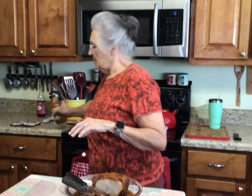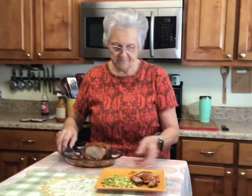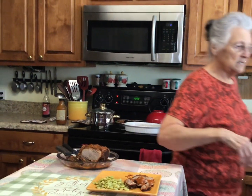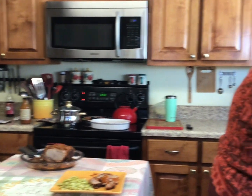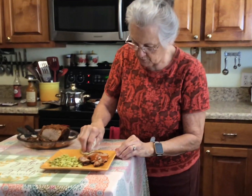Okay, now this is the way Promise is going to eat hers — this is her plate right here. I need to get a cloth and clean it up a little bit so it'll be pretty.